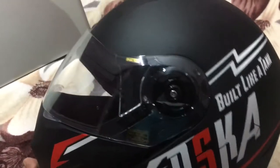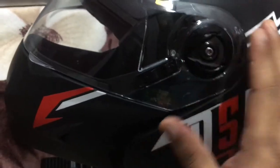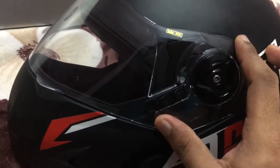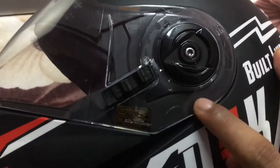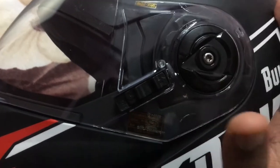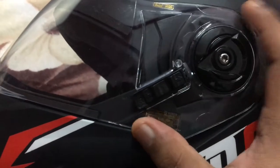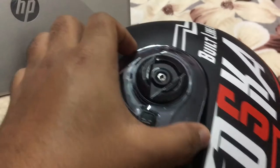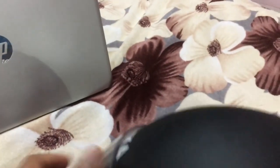There are two variants: one comes with a transparent glass and the other with a Night Wizard glass. The transparent version costs 1590 rupees. The Night Wizard glass is black in colour — they call it the Night Wizard glass. I can't show you the black one right now, but it's the same shape; just black in colour.